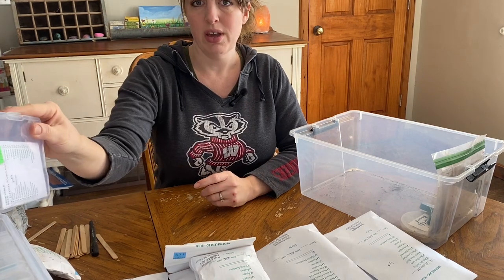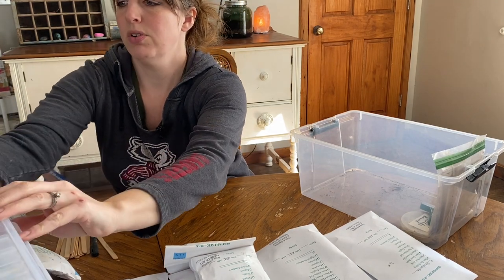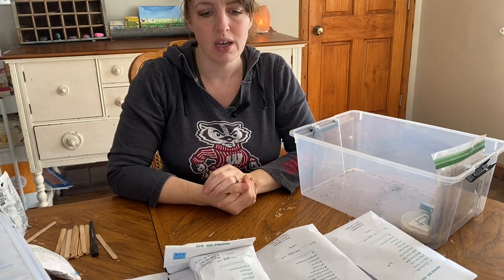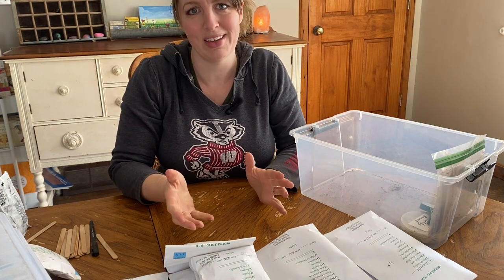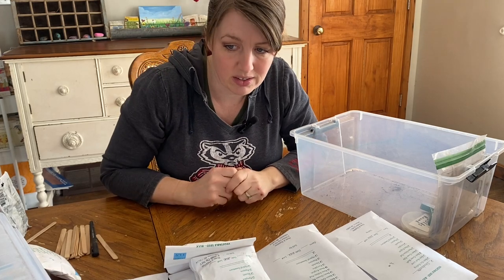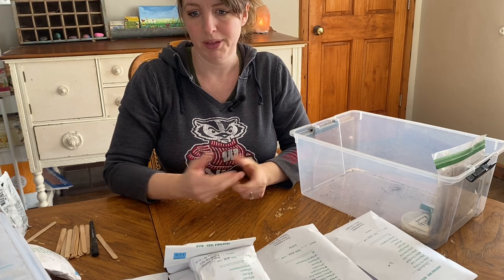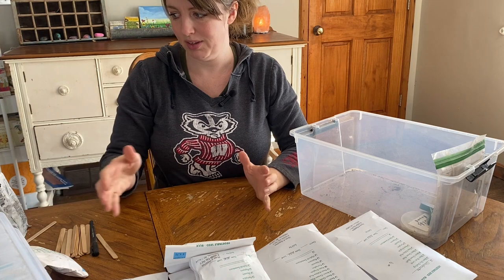I was going to say these boxes can be kind of pricey in my opinion, but if you go somewhere like Joann Fabric or Michaels — that's where I got mine, at Joann Fabric — they carry them and they often have coupons or sales deals. Don't buy them full price; wait for the sale. Then you can get them for a decent price. They're lasting great. I've only had these for a year, but the boxes really hold up well.